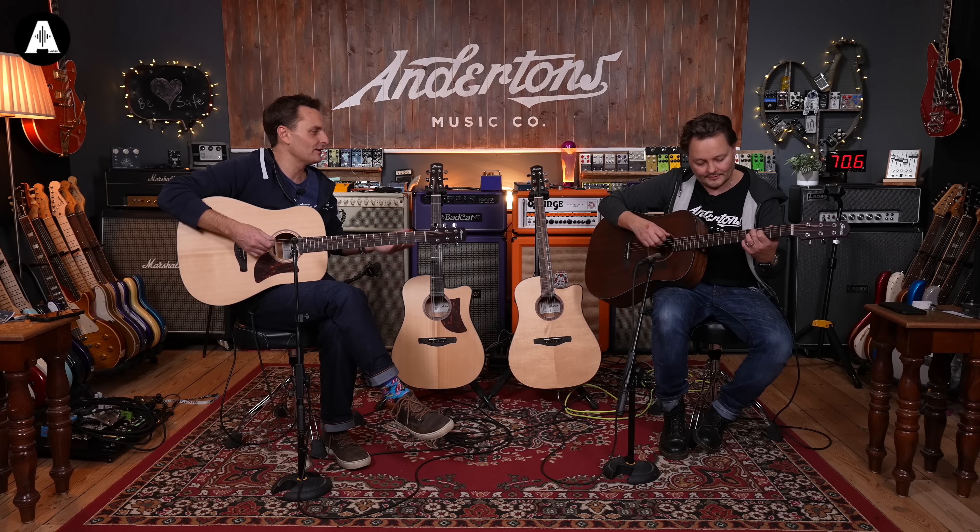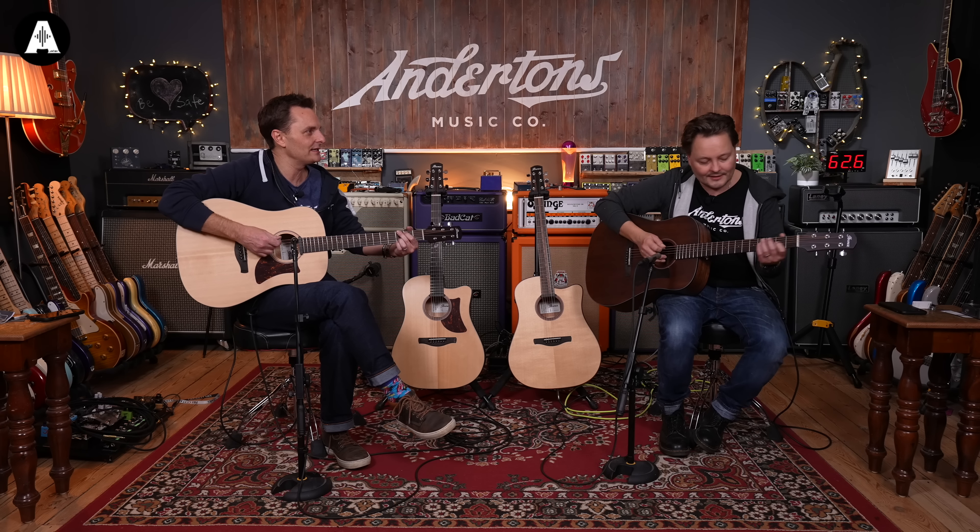And then this one here - there's a little extra inlay down the front of the fingerboard, and there's a reddish piece of wood inlay around here and in the rosette. Also, if I remember rightly, you've got an ebony fretboard and bridge on there, whereas this one is Akume.